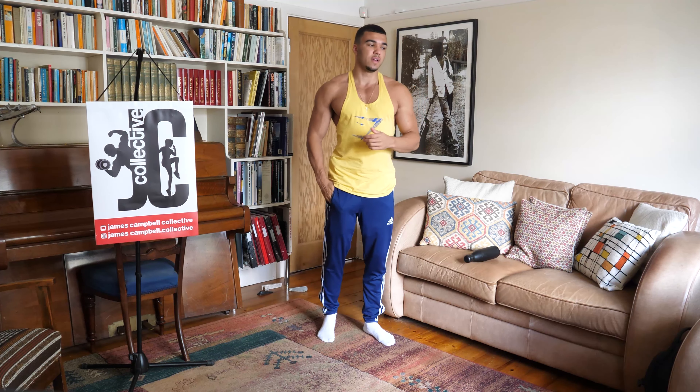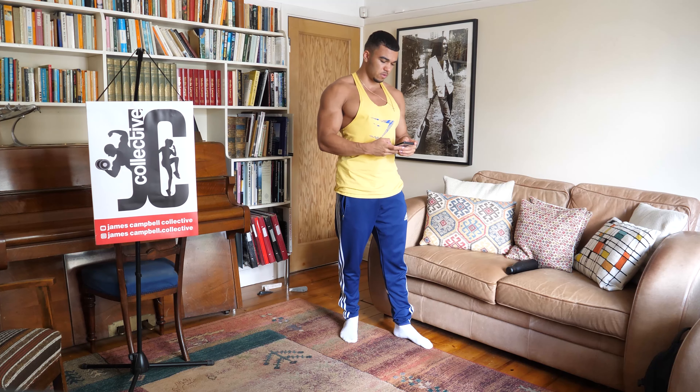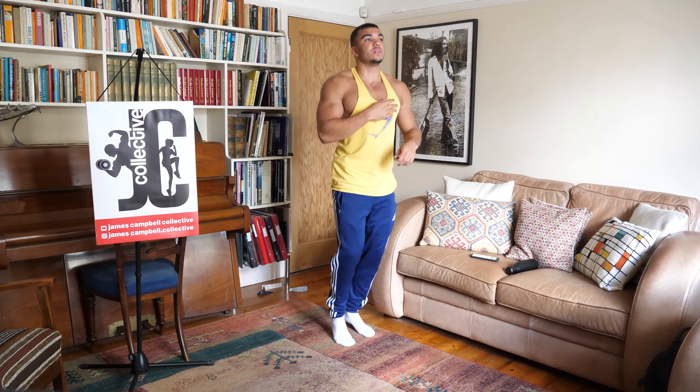We're going to jump straight into this workout. We're going to start with a quick one-minute warm-up where we'll be jogging on the spot, and then we're going to do some shoulder mobility, before we start with the actual shoulder training. Let me get a timer up here. Let's start with the one-minute warm-up. Three, two, one, let's go.